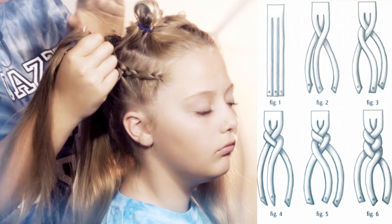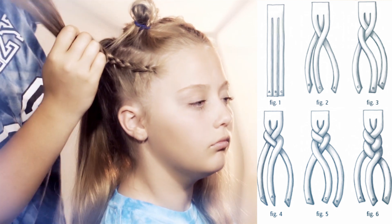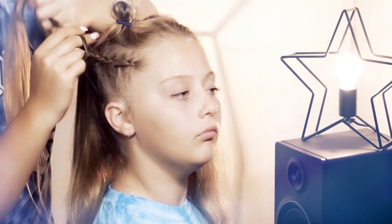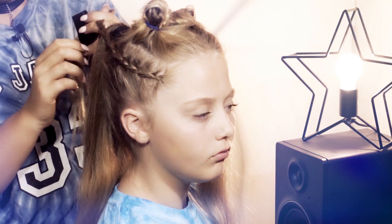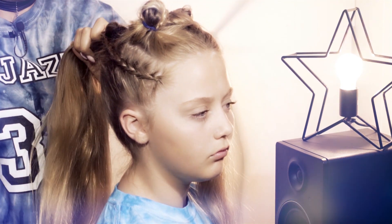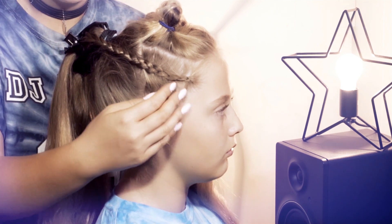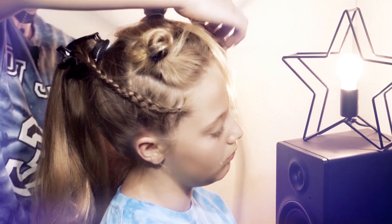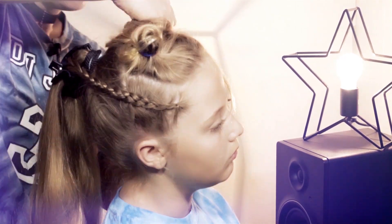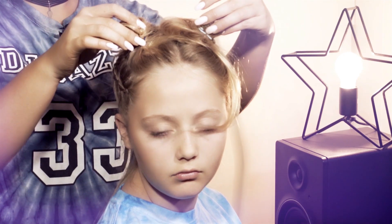Once you get to the back, just continue the plait all the way down the hair to keep it in place. Then once you've done that, you can clip it to the ponytail to keep it right there. I like to do both the outside bottom ones first and then go into the top two, so I'm going to go ahead with the bottom one now. There we go — both two sides are done, and now we're going to get onto the top ones.